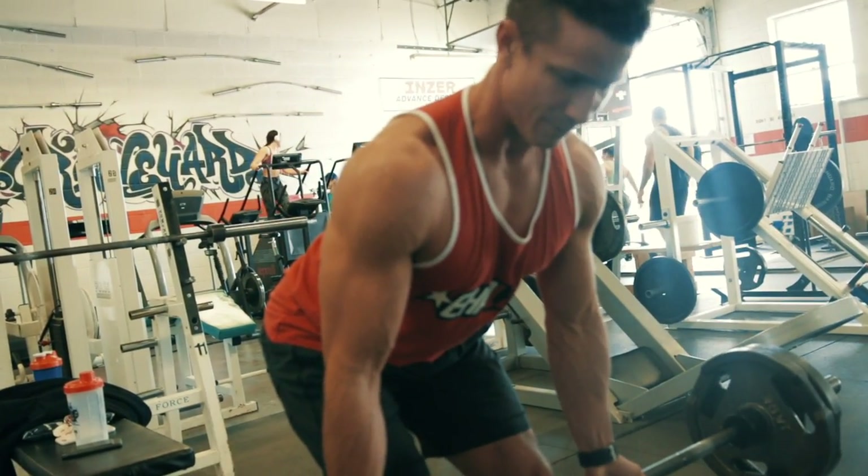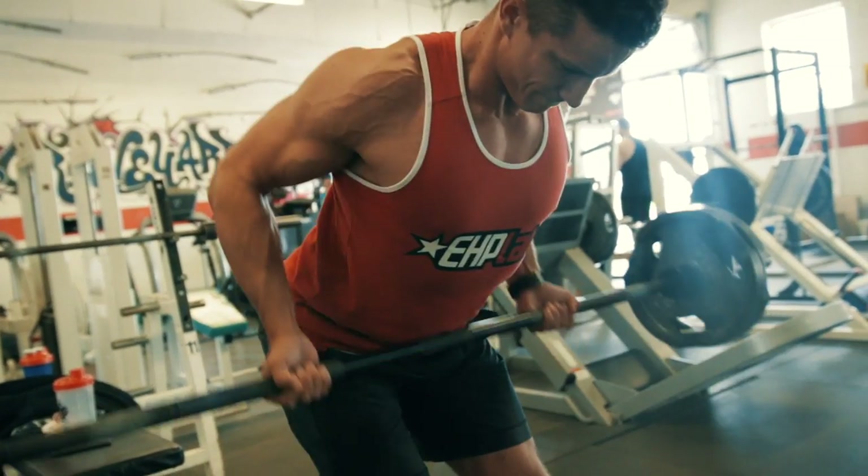This looks really good. Great temple, man. Just keep squeezing. Go for failure, man. Let's go for failure.